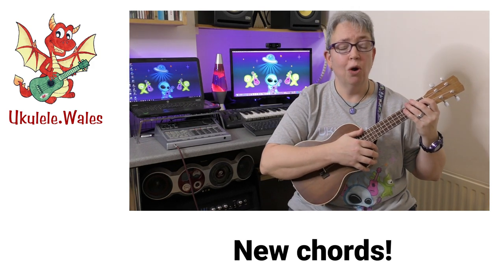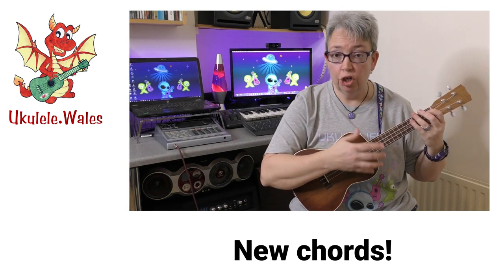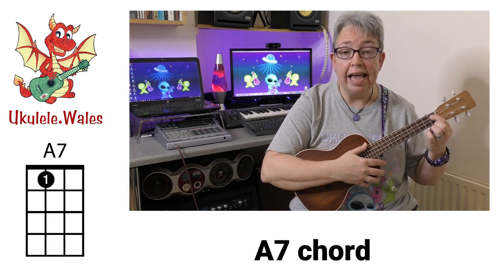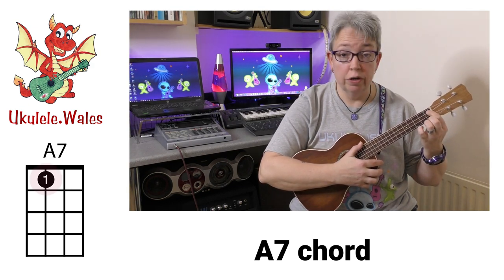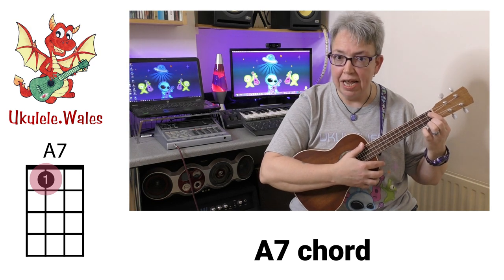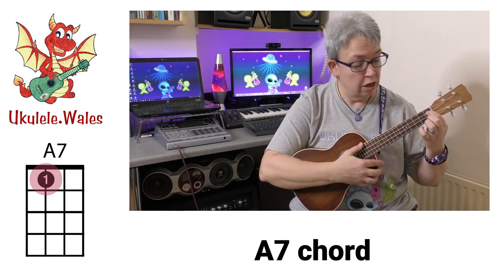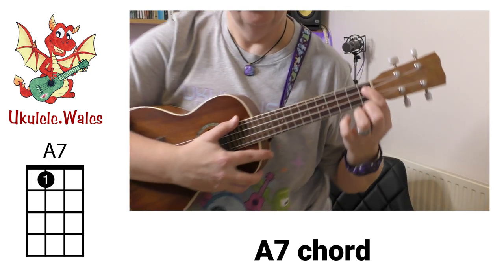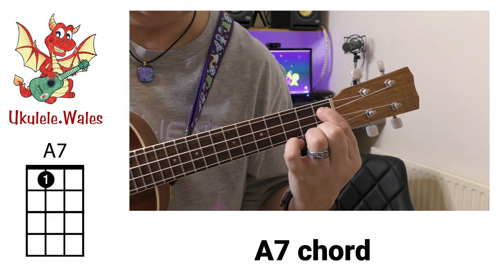So what are these basic new chords? I'll run through them first of all, show you how to play them, and then we'll take a look at a few songs. The first one is a really nice, simple one-finger chord — it's our A7. You put your first finger on the first fret of the C string. Remember the names of the strings: goats can eat anything. There's our A7.